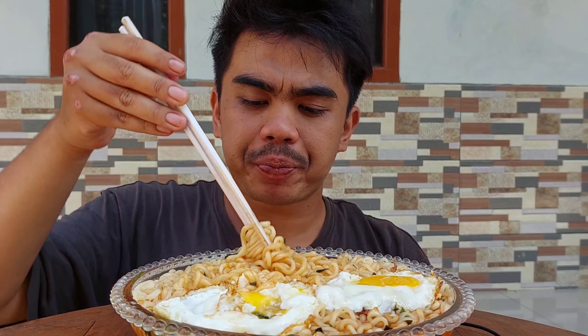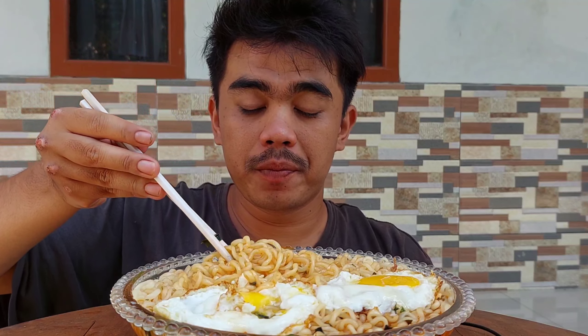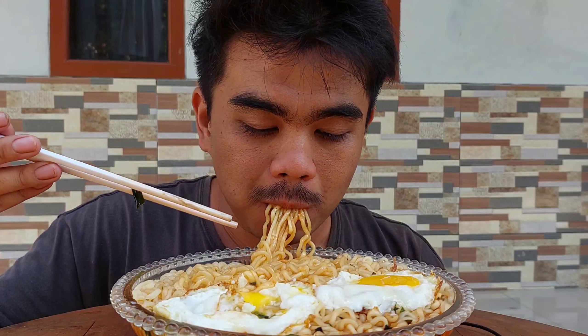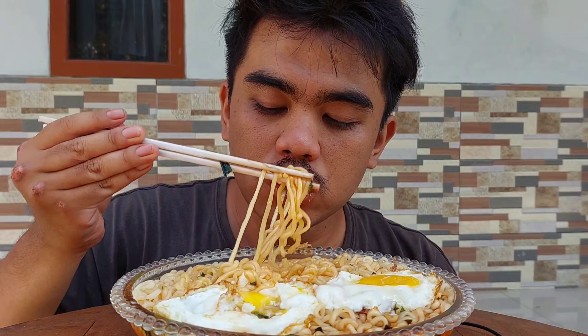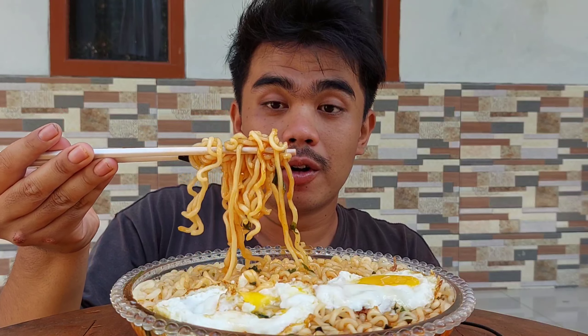Jadi guys, mie-nya itu kenyal ya. Kayak mie samyang guys, tapi ini lebih kenyal. Beda dari mie yang lain. Panas guys, panas, cuman enak deh.